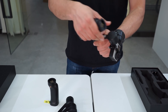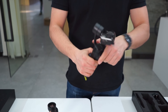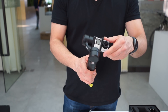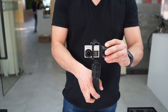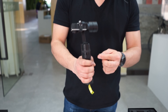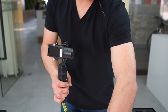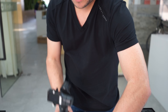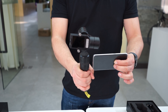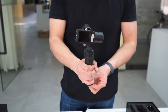With the G3, you're going to use your GoPro, and if you want to check the device, you can put the adapter and also adapt the mobile phone to check the GoPro.